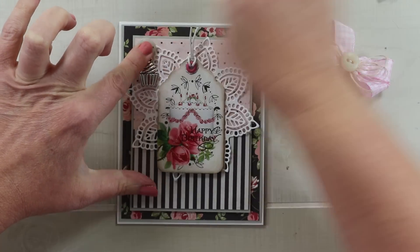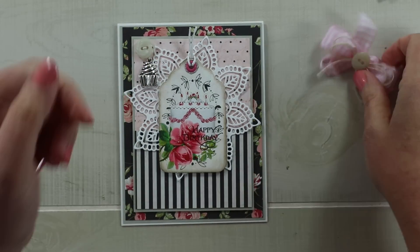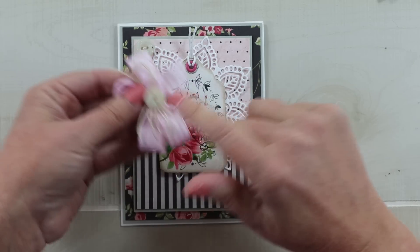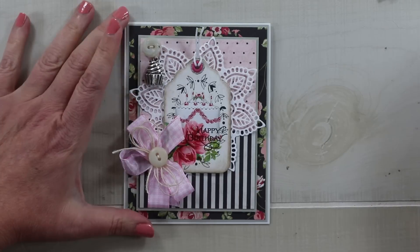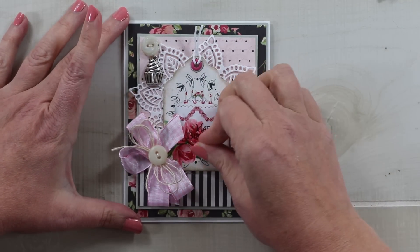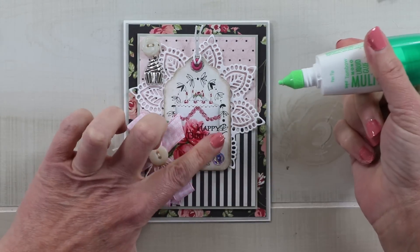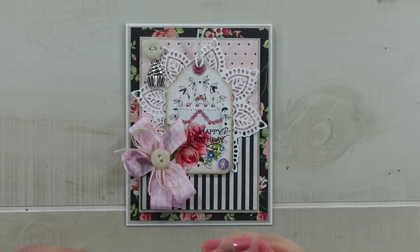That adds a pretty little detail at the top to coordinate with our birthday theme. I've also tied a bow of pink plaid and topped it with a second bow of loopy twine and another vintage button. I'll secure that at the bottom of the tag. Last but not least, I have a few sequins — I'll place them carefully so I don't cover any of the sentiment, using Tombow glue for the sequins, finishing with sequins in the corners.